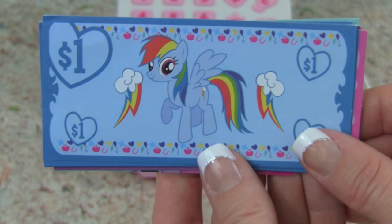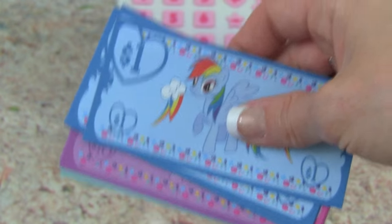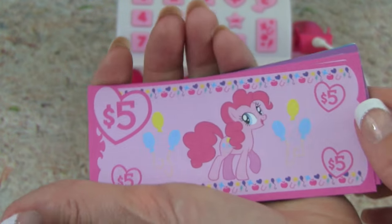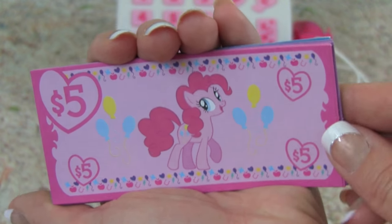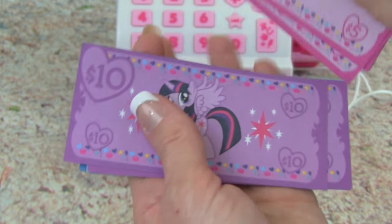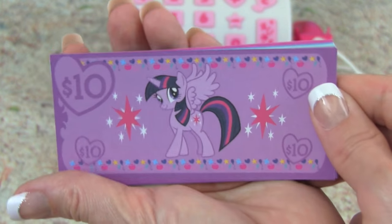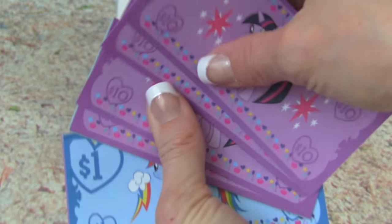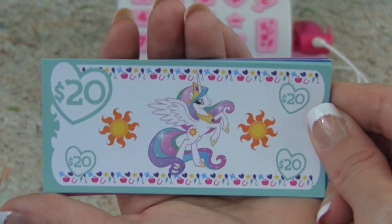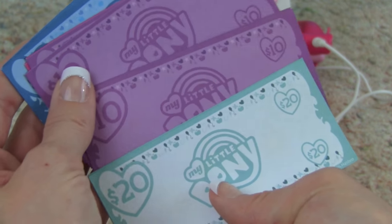This is the one dollar and it has a picture of Rainbow Dash. Let's see what else we get — we get some one dollars. Whoa, we even get five dollars, and look who this is — it's Pinkie Pie. I love this one, my favorite color is pink, so that is so cute. Oh and look, we get a ten dollar bill, and this one has Twilight Sparkle — this one's really pretty too. And let's see what else we get — oh my goodness, we even get twenty dollars. Look who's on the twenty — it's Princess Celestia. And look on the other side of the money, it says My Little Pony.